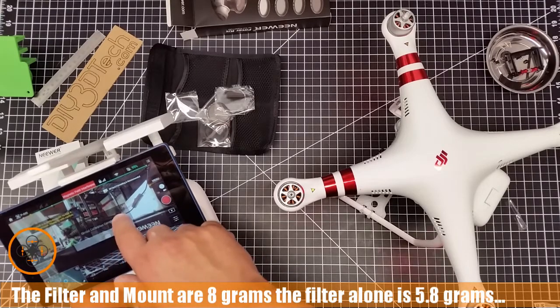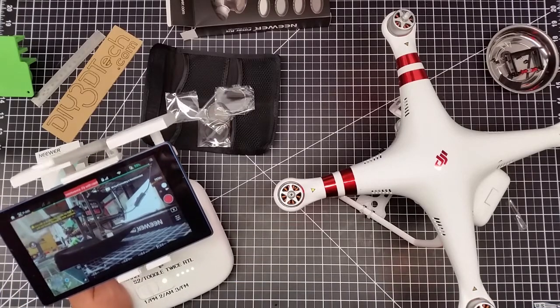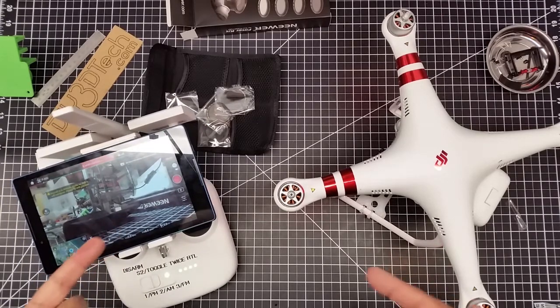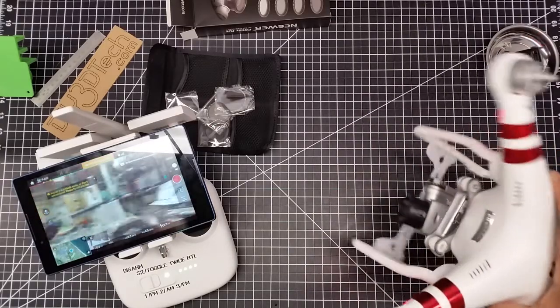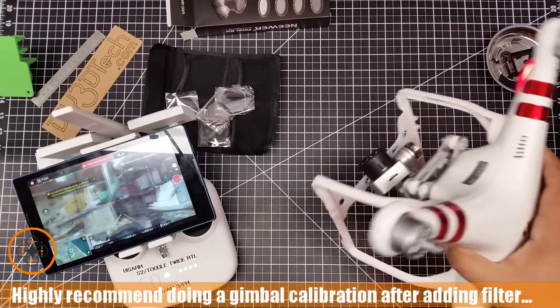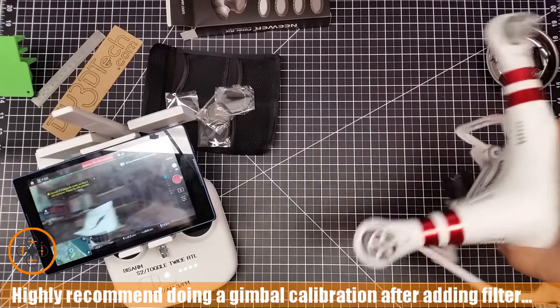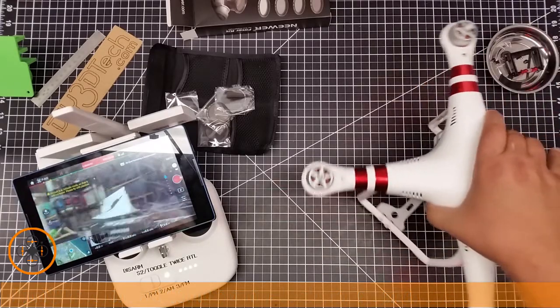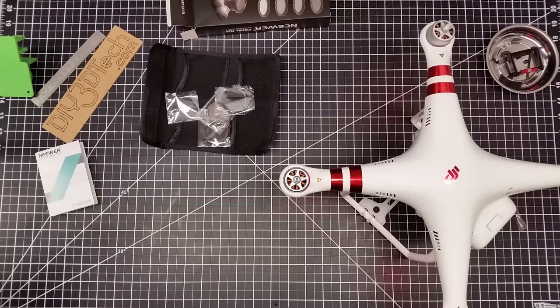Gimbal calibration completed. The tablet is doing a bunch of stuff in the background — that's why the beeping. That all worked pretty well; I'm pretty impressed so far. Just rolling it around, seeing if it works, and so far no problems.